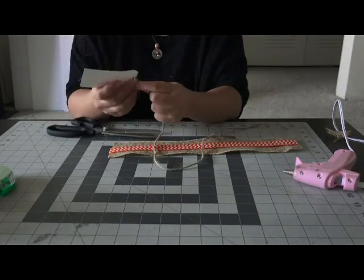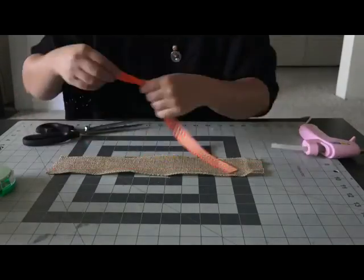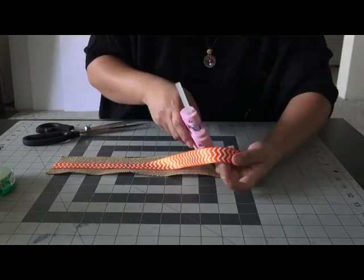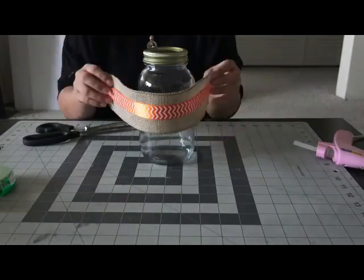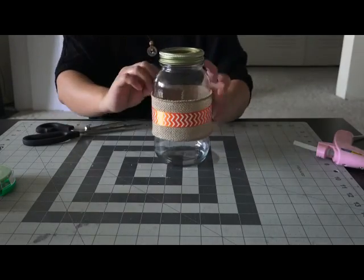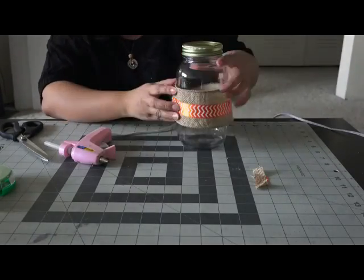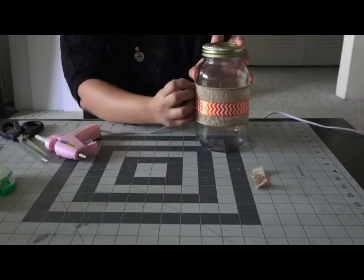Then I'm taking a piece of my string, just measure it out, cut it off, and I'm just going to stick it right through that little hole in my name tag and set this aside. Then with my hot glue gun, I'm going to measure my orange ribbon onto my burlap and place it wherever you want, and then place a dab of glue on the ribbon and just glue them together. Now that I have the two pieces glued together, I'm just going to remeasure on my mason jar, trim off any excess, place it right back on, and then glue it right onto the mason jar.